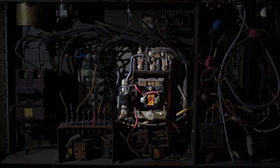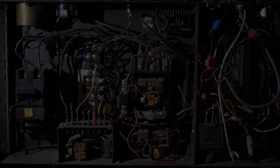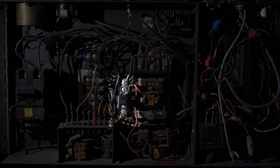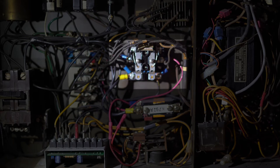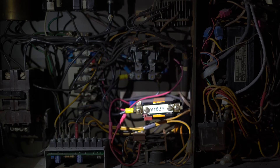Here's an example of one of the original contactors, and here is where the heater element is located. Here is an example of a newer style motor contactor and its thermal overload relay with the heater element.